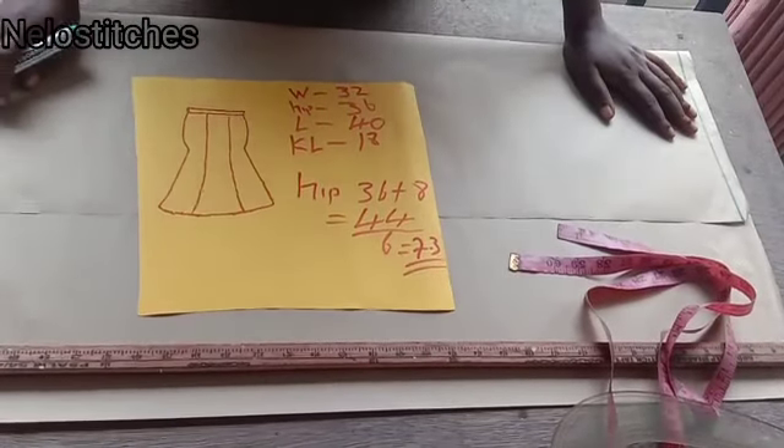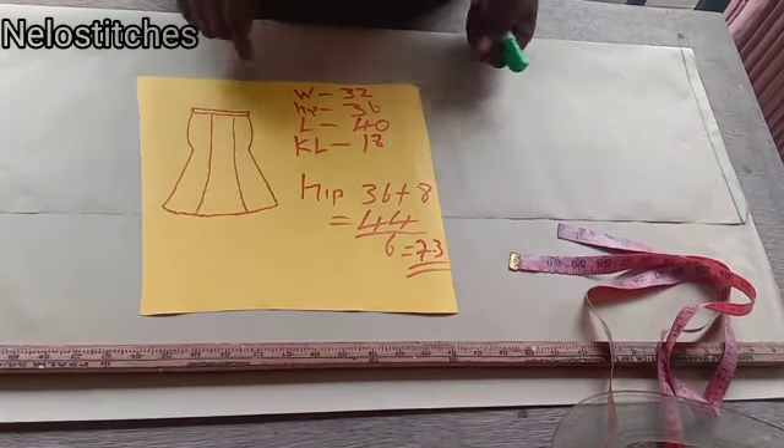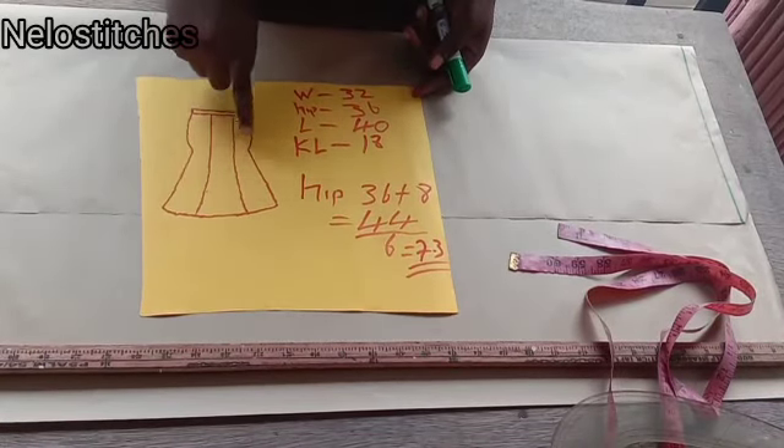The sewing process is the same, but the cutting pattern is different. This one is the easiest you can ever find — it's beginner-friendly.